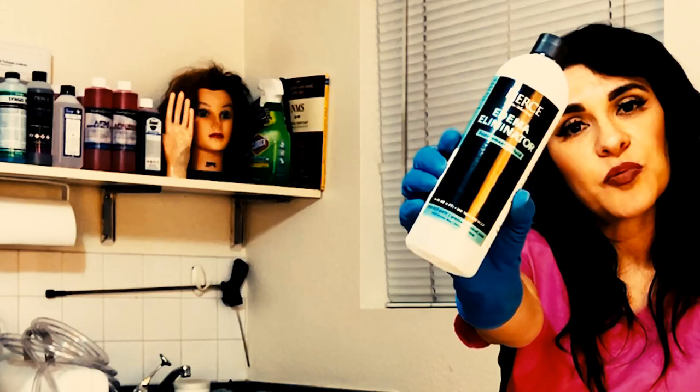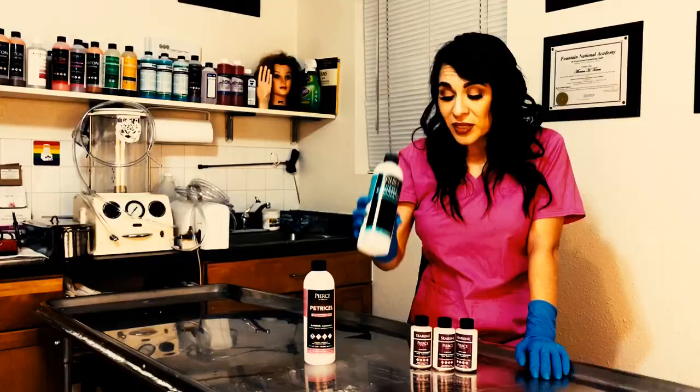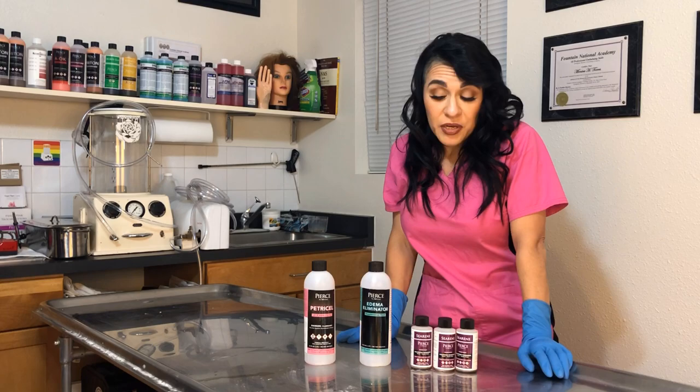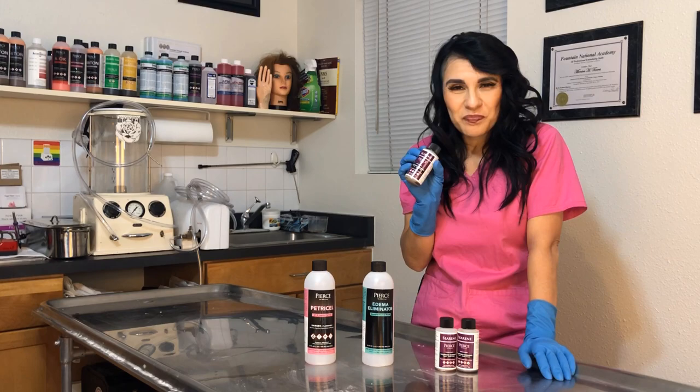Edema Eliminator is a great product as well, and many embalmers use this product for edema. What it does is it really shrinks all of the tissue down — it'll remove any excess water in the body that you don't want. You can put that right into your tank.